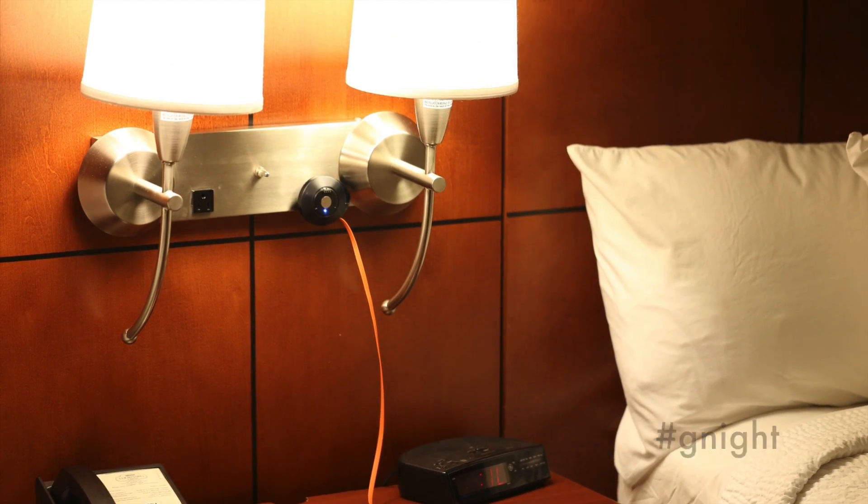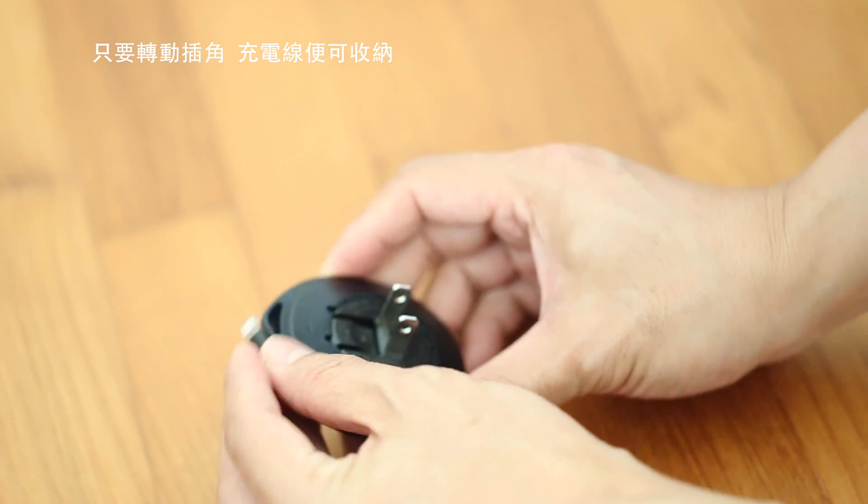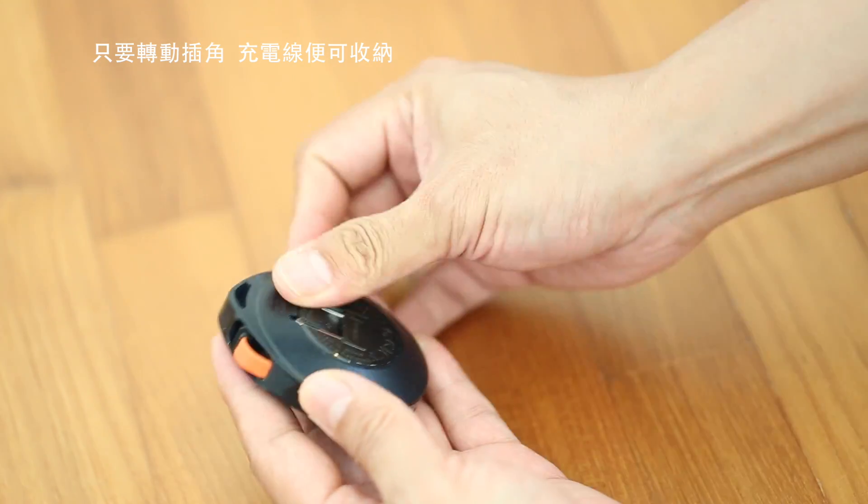When the indicator light goes off, you are fully charged. Just roll up and snap, and you're good to go.